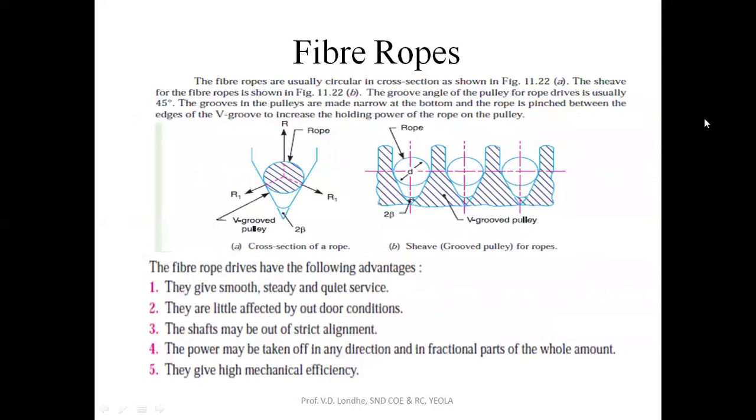The advantages of fiber rope are: it gives smooth, steady, and quiet operation; it is less affected by atmospheric conditions as compared to flat belt; there is no requirement of sharp alignment; and it has good efficiency, with power being taken off in any direction and in fractional parts as well.